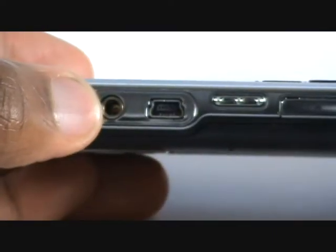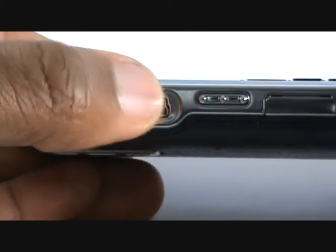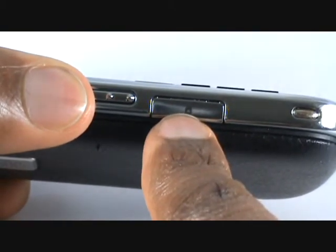Along the side of the handset, you have your hands-free kit, USB car charger and data connection ports. Next is your shortcut key, which activates your voice dialing feature, and this is your hot swappable micro SD card slot.